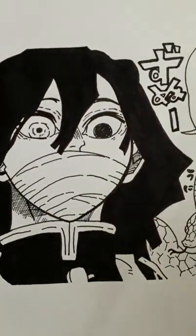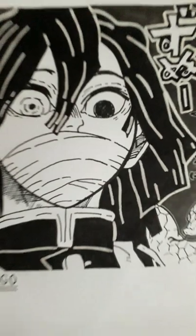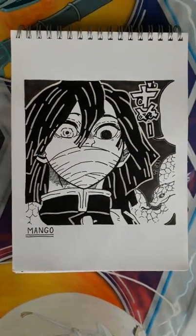I got a Posca pen just for this because my other white pens didn't show that clearly, and I think it turned out pretty good.